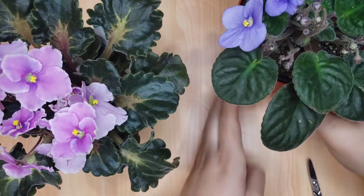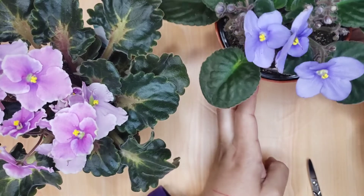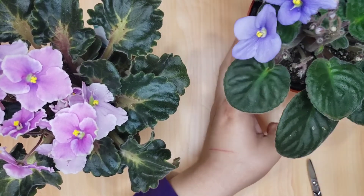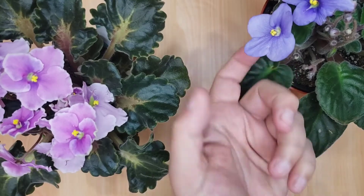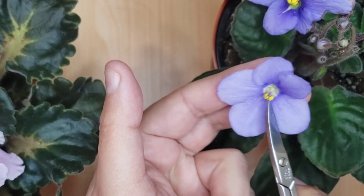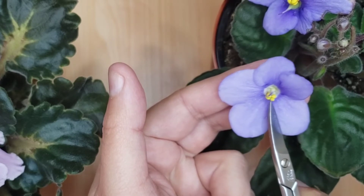For this video I will take pollen from this standard variety Lila Blue African violet flower. In the center of the flower you have here a yellow anther filled with the pollen.